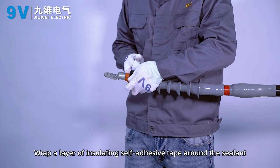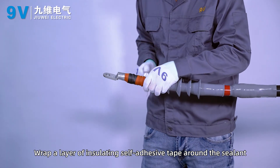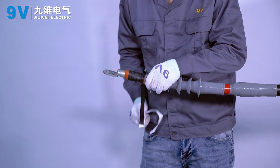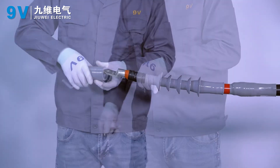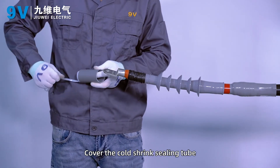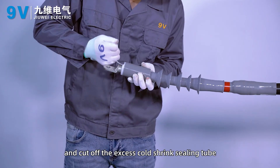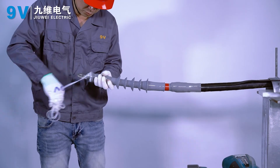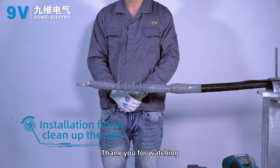Wrap a layer of insulating self-adhesive tape around the sealant. Cover the coat shrink ceiling tube, remove the support strip, and cut off the excessive coat shrink ceiling tube. Installation is finished. Clean up the site. Thank you for watching.